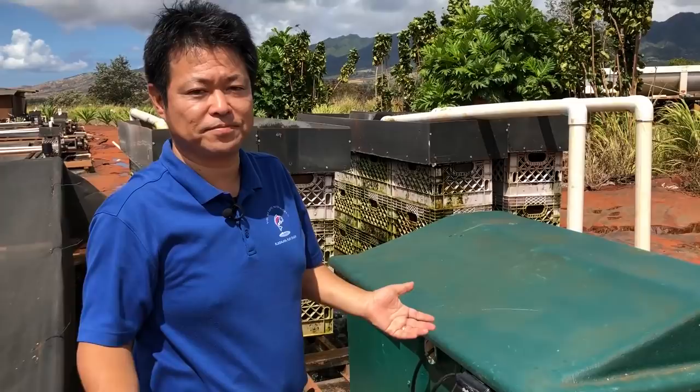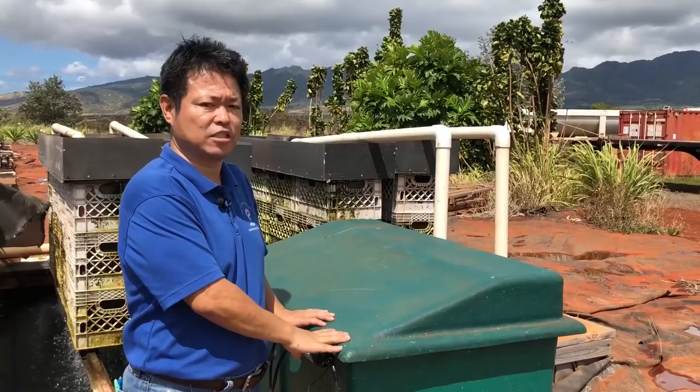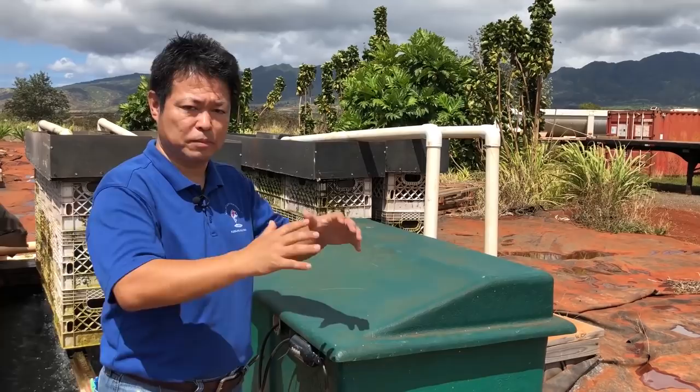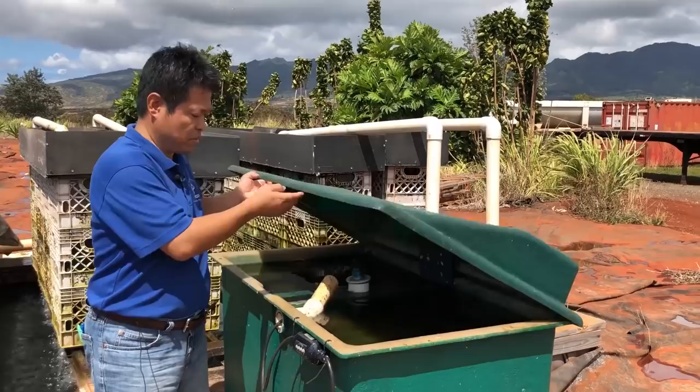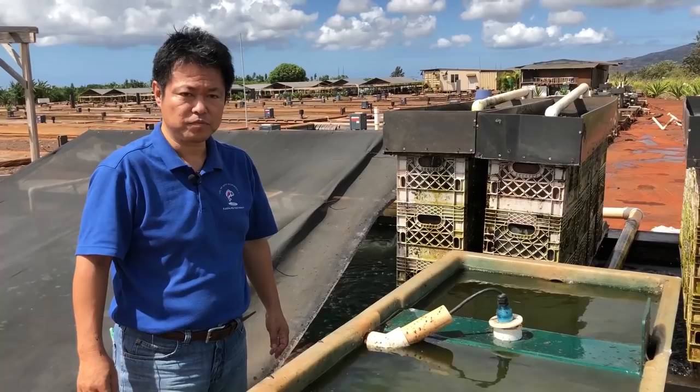Close it. So one, two, and three — that is it. Another thing I like about this filter is the easy access to the inside. Other filters, like bead filters, because they're in a cylinder you have no idea what's happening. But this one, all you have to do is lift the lid and see inside. You can see how dirty or how clean they are, and you can decide when to wash the filters at your own pace.